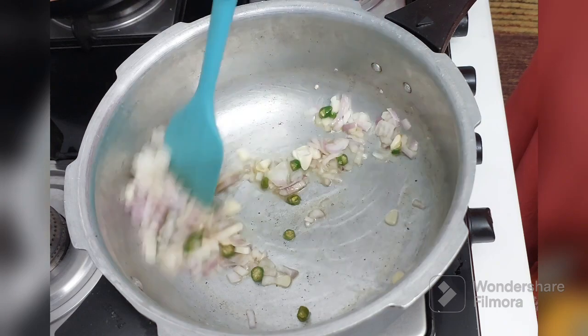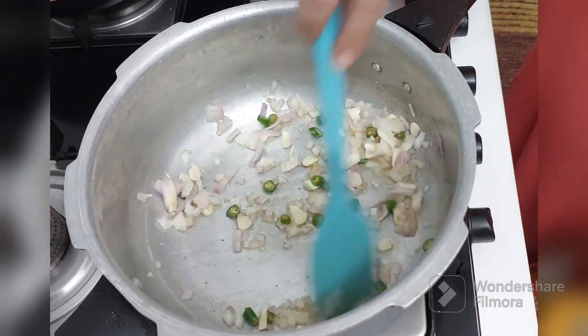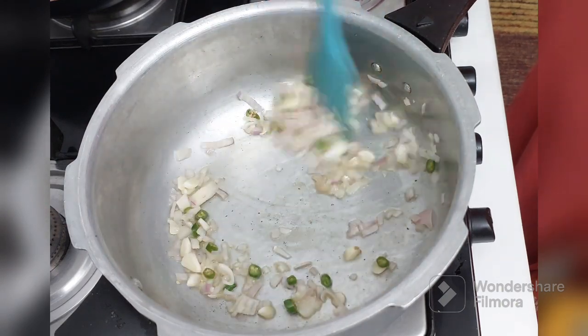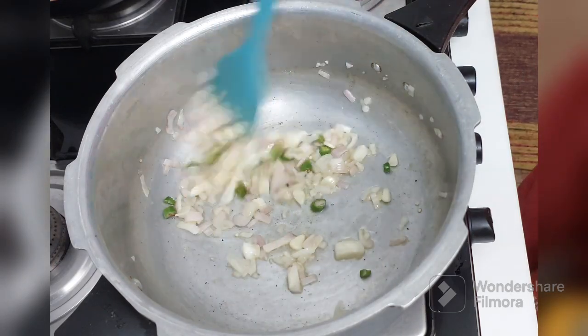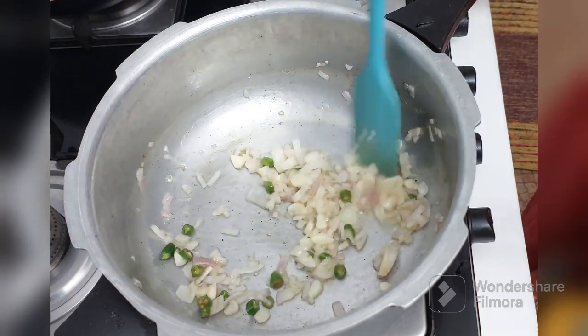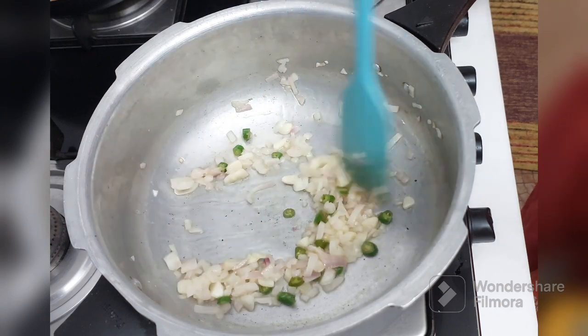Sauté this. It's such an easy pasta — an excellent different lunchbox recipe for children.